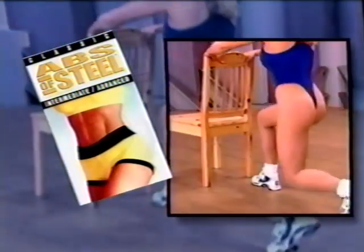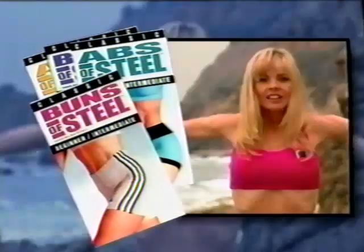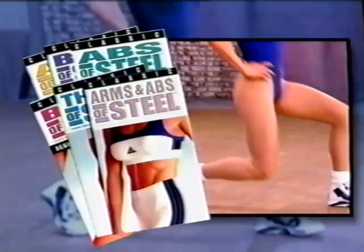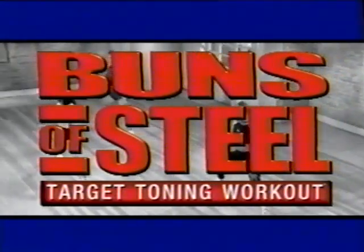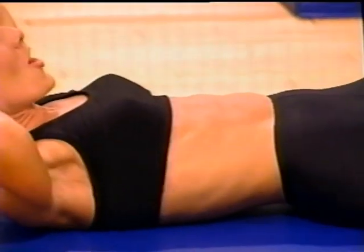And look for the Classic Buns of Steel series. The original workout videos that started it all have an exciting new look. Classic Buns of Steel features six best-selling workouts from the award-winning original series. They're available now wherever videos are sold, along with the brand new Buns of Steel Target Toning Workout, Buns of Steel Total Body Fat Burner, and the Abs of Steel Target Toning Workout.